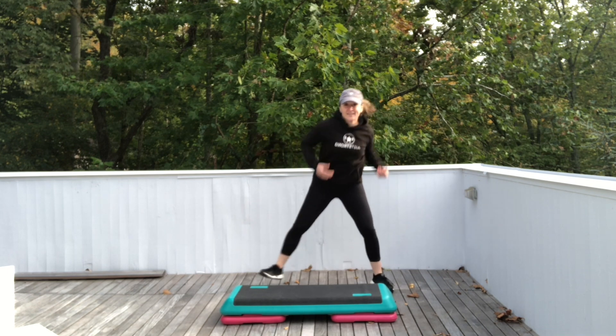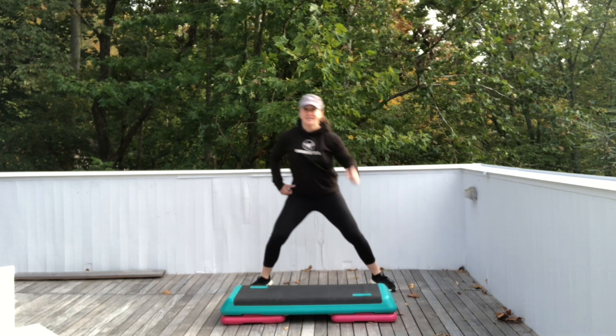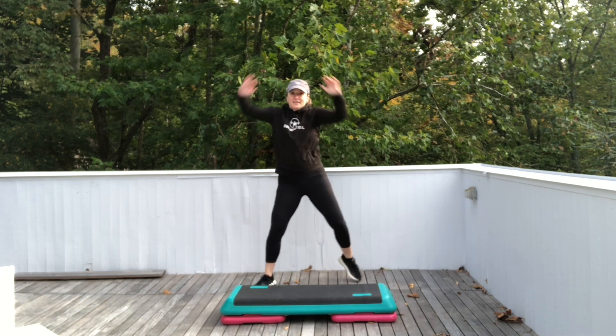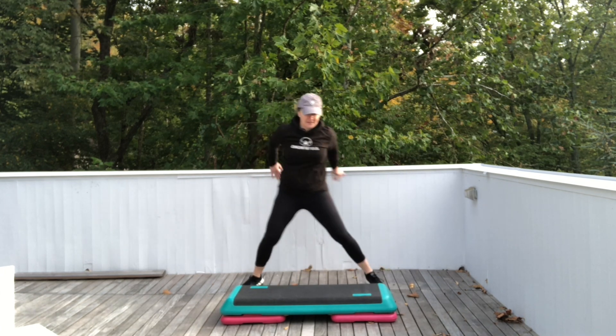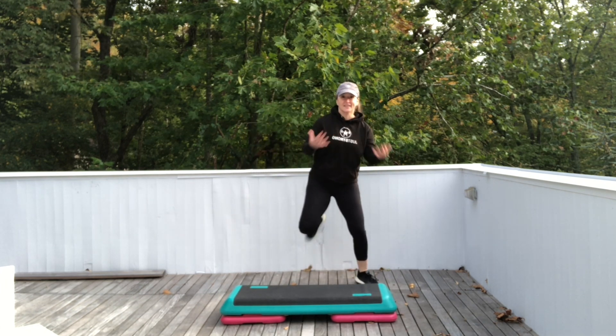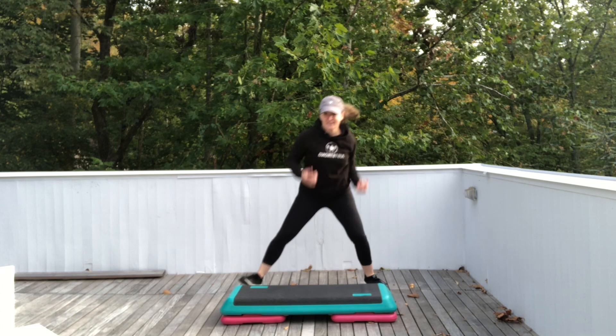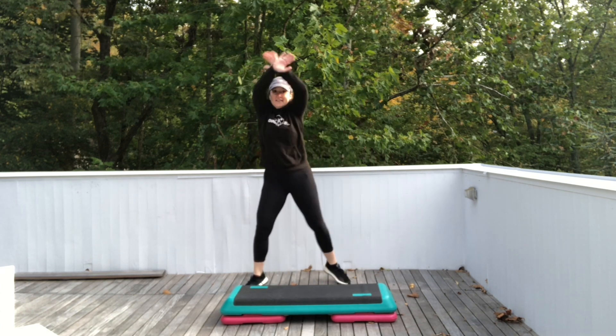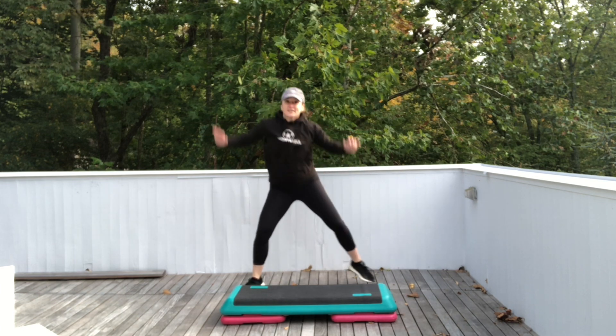All right, let's reach it up to the sky just for this time. Both arms. Step touch. Ham curls. Let's do it again. Reach up right, left. Both arms. Step touch.